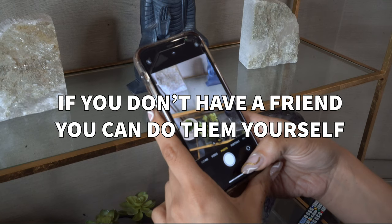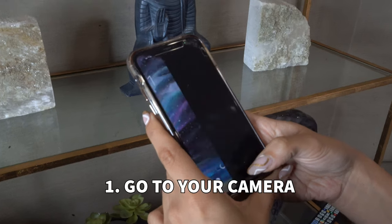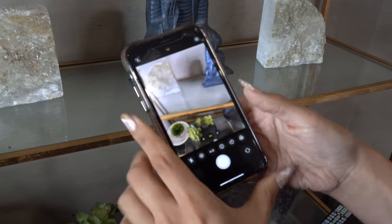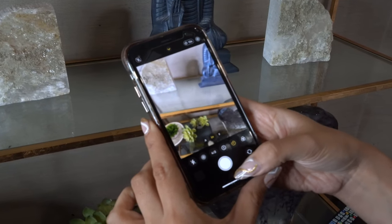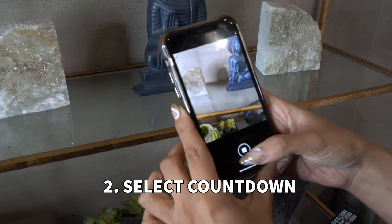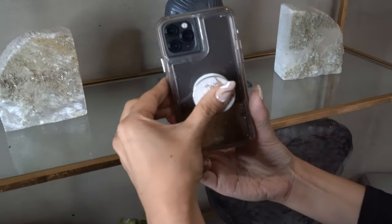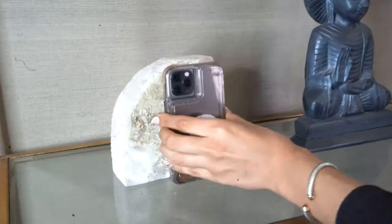If you don't have a friend to help you with your photos, do not worry. You can do them yourself and here are the steps. Go to your camera and hit timer. Once you hit timer, you're going to have an option for a countdown. Once you select a countdown, you'll see numbers appear on the screen. Once you see the numbers, put your phone on the shelf and there you go.